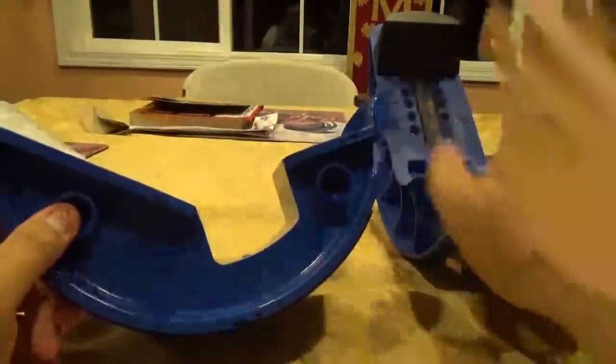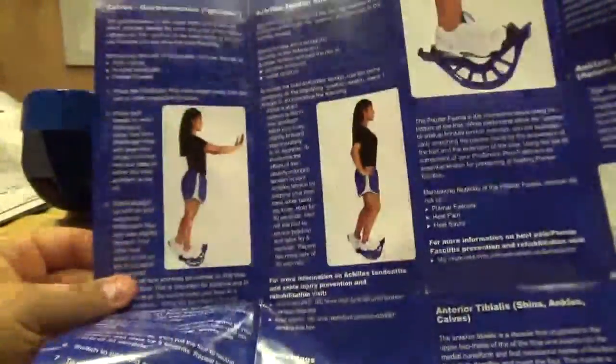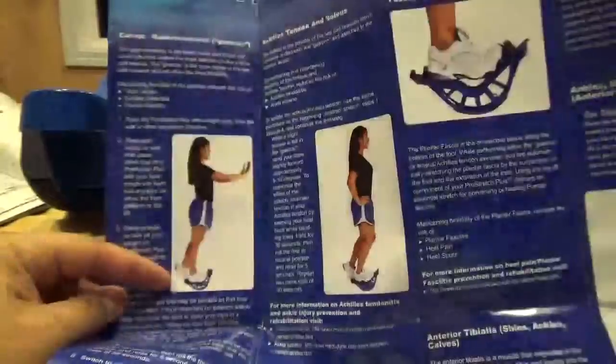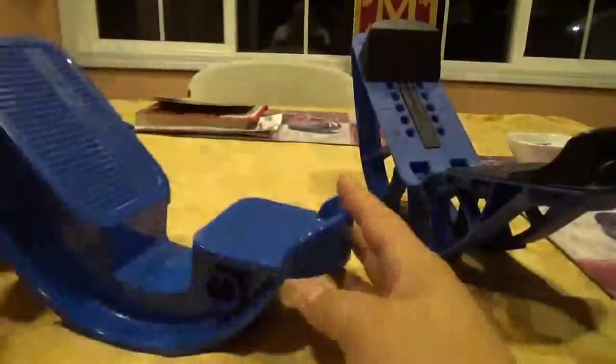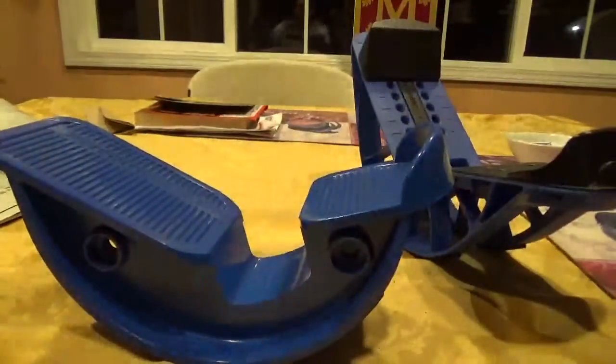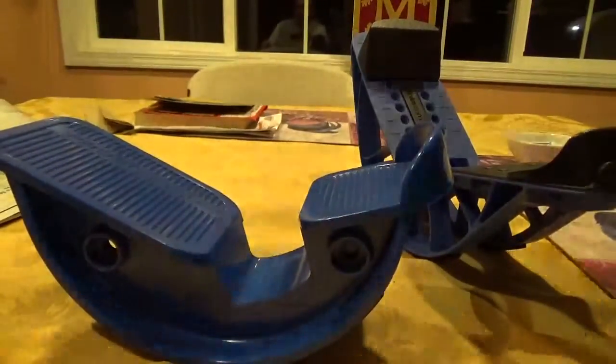I recommend you get the ProStretch until they fix this problem. Hopefully this will help you decide. This is a diagram of the ProStretch Plus with the different exercises it comes with — your calves, the main idea, the instructions showing you how to use it. If you're choosing between one of these two, get the ProStretch, the original. There are others that look similar to this — almost exactly the same — just a different brand, but whichever you prefer.